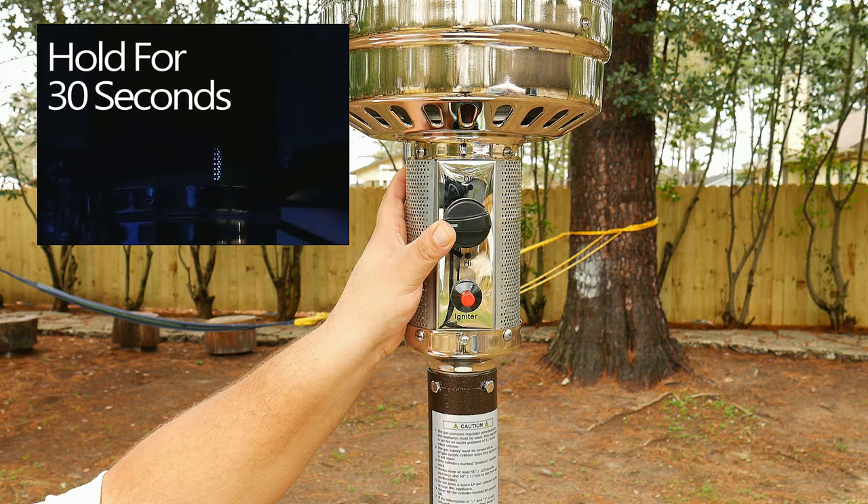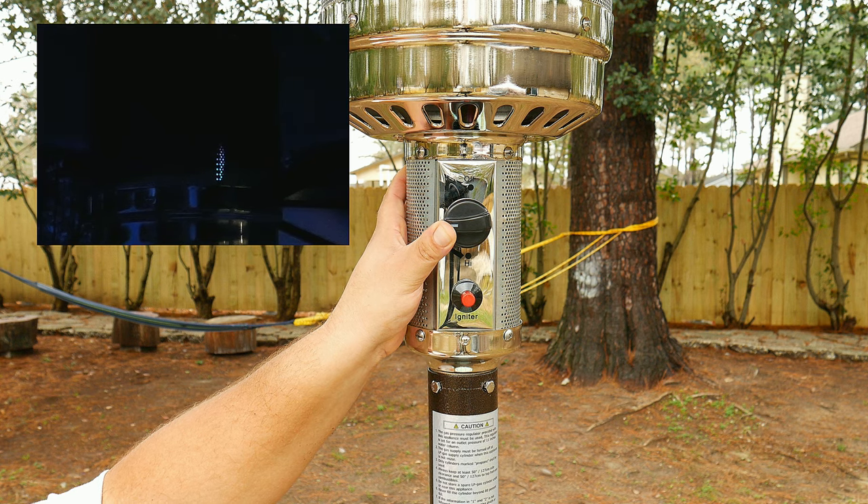Just like using the button, leave the pilot on for 30 seconds. If it didn't turn on, it could be that the lighter did not turn on and you would have to try again. If that didn't work, go ahead and turn it off and repeat the steps once again from the beginning.